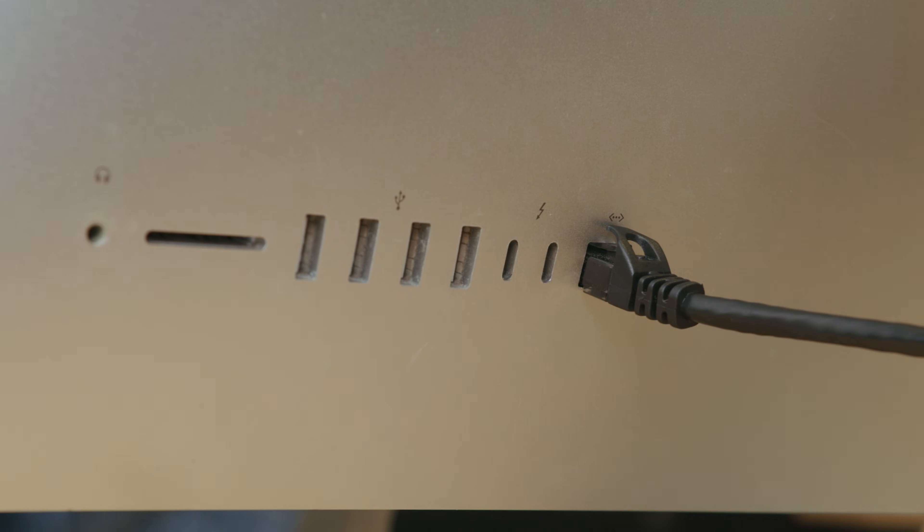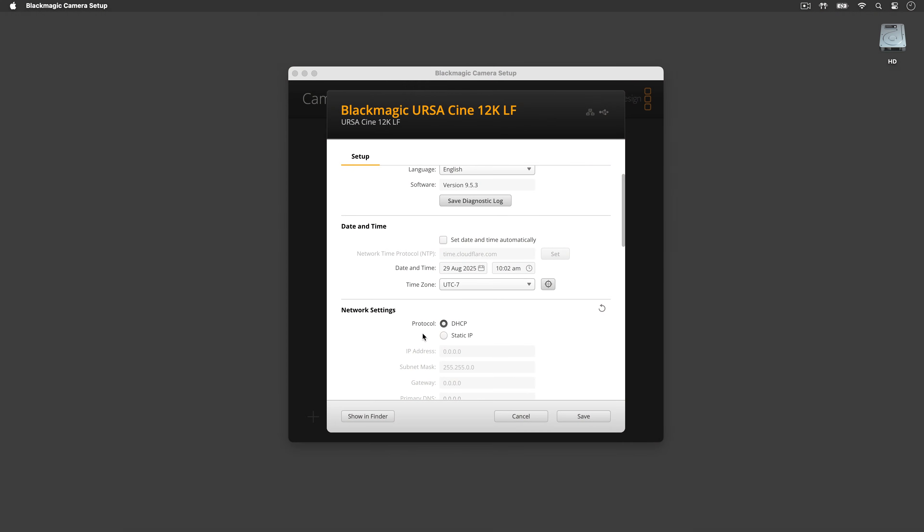Out of the box, your camera is set to use DHCP by default, so your computer or network will see the camera and assign an IP address automatically. But we'll need to enable file sharing. When you are setting your camera up for the first time and are connected to your computer or network via Ethernet, SMB file sharing will be disabled by default.